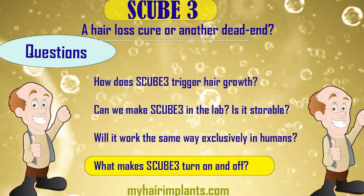The second question is: can we make S-Cube 3 in the lab? As I said, it's made by your own body, but can we actually make it ourselves in the lab and store it successfully? Because if we can do that, we are one step closer to producing it and selling it to the public.